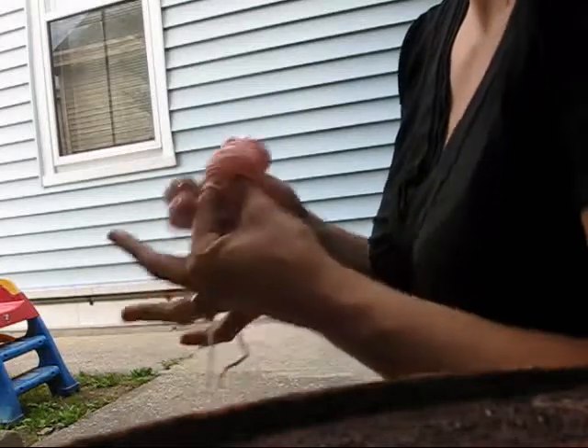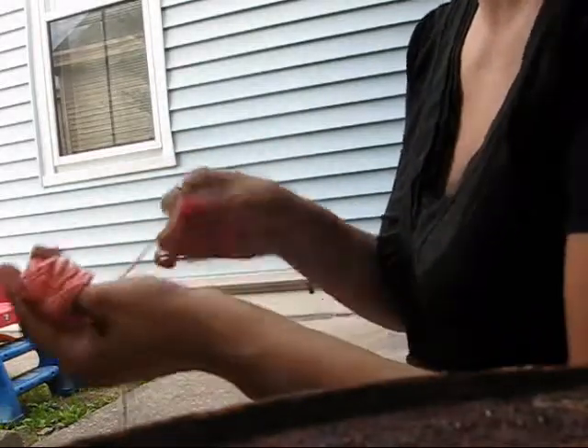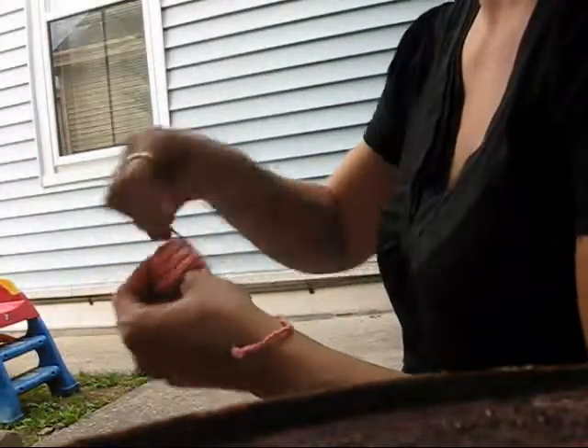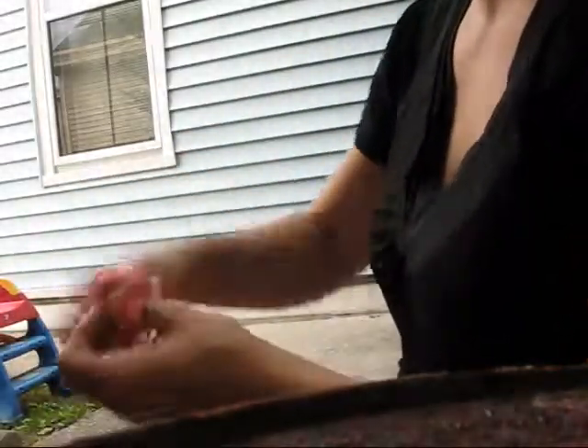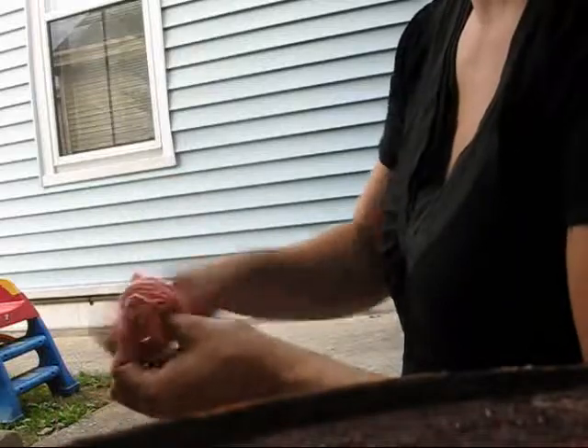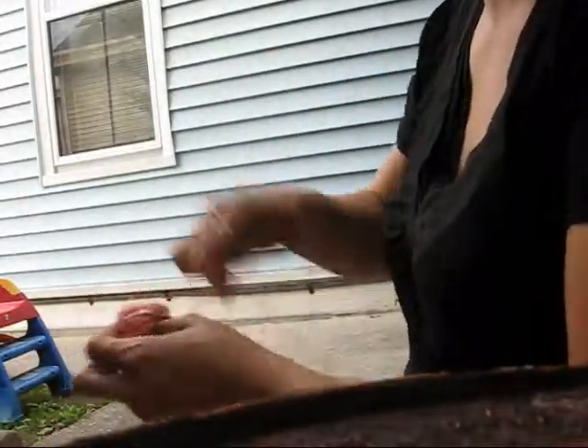Now once you get a bunch of this built up onto your finger, you can actually take your index finger out. Just make sure you leave your thumb in the center and your tail free. Continue wrapping and just keep making the shape of a ball. Once you get quite a bit built up on your fingers, it goes pretty quickly.